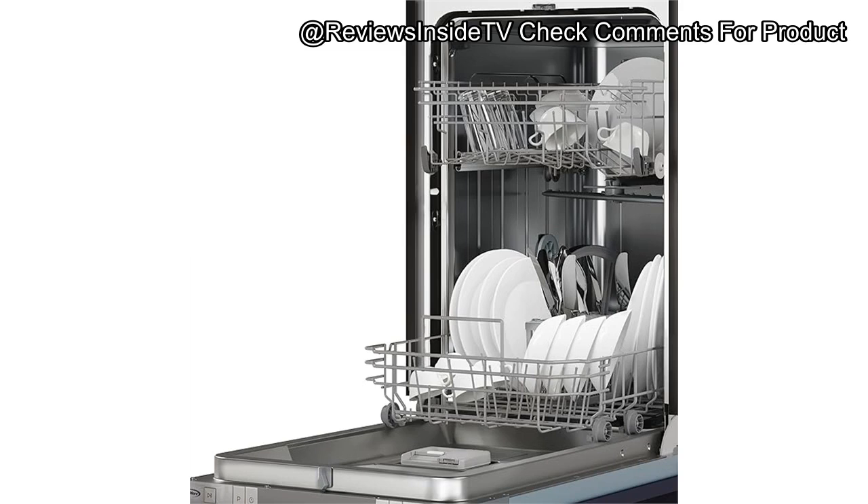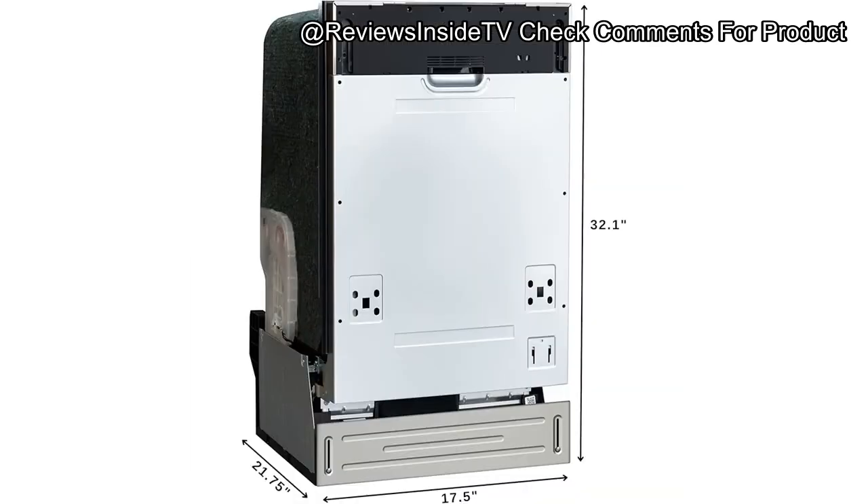Now let's break down the pros and cons. On the positive side, the Coolmore KMDW 1852PR's compact size makes it ideal for smaller kitchens or as an additional dishwasher in a larger space. Its panel-ready and stainless steel finish makes it visually versatile, and its six wash cycles provide options for different cleaning needs. The quiet operation means you don't have to worry about noise interference. However, the eight-place setting capacity, while suitable for smaller families, might be limiting for larger households. The PVC rack material could also be sturdier, especially compared to models with stainless steel racks.